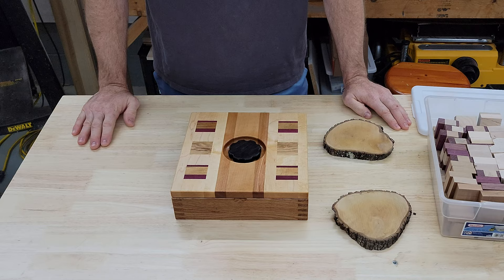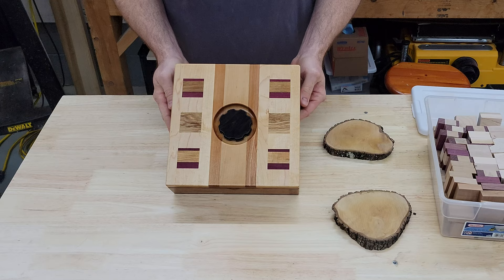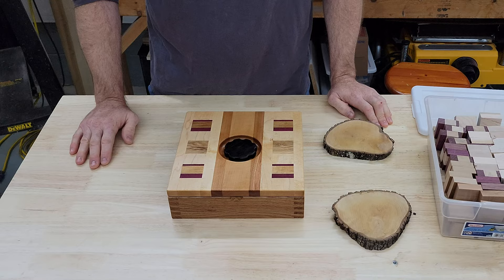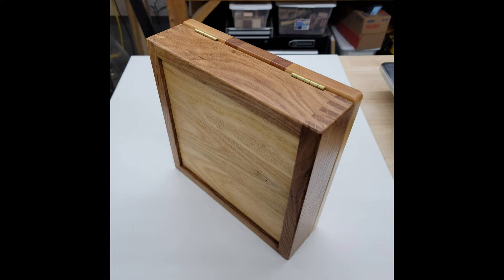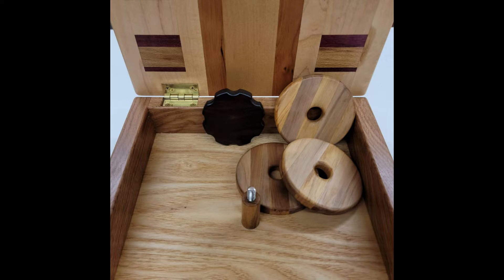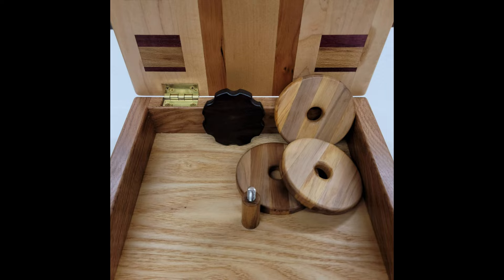This project was a lot of fun and it is now the nicest saw blade box that I have ever owned. If you decide to build a nice saw blade box for yourself, or if you've already done so, please put a link to the pictures or a video down in the comments — I'd love to see what you did. Thanks for watching. Have fun. We'll see you next time.